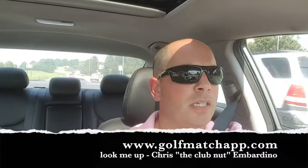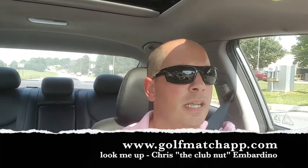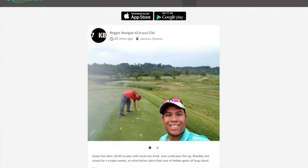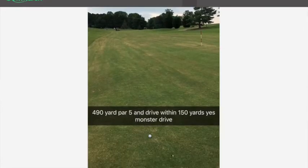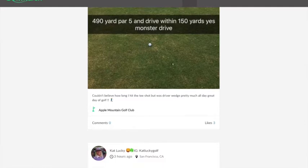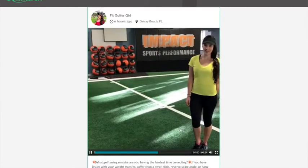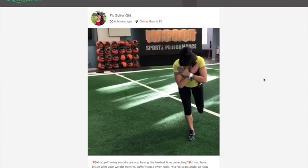I also mentioned the Golf Match app — their website is golfmatchapp.com. You can download it for iOS and Android and it's basically like a really good social media for golfers only. They have groups — you can hit up my Club Nut group. They have groups for technical things, club hoarding, swapping or selling gear, and geographic location groups. I'm a member of Pennsylvania and Jersey Golfers in there.